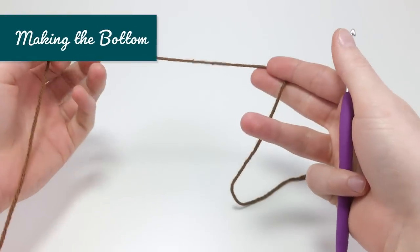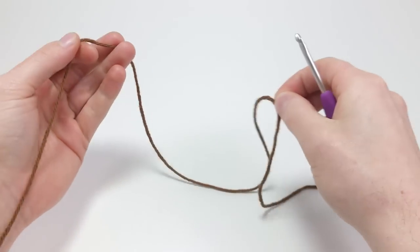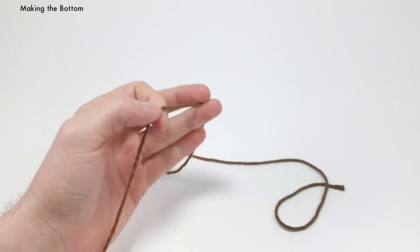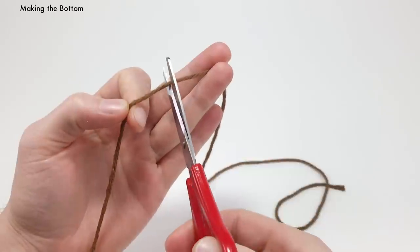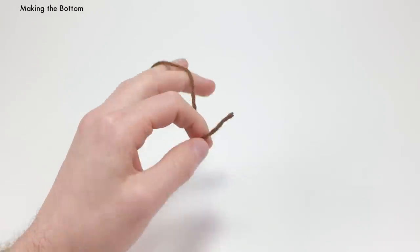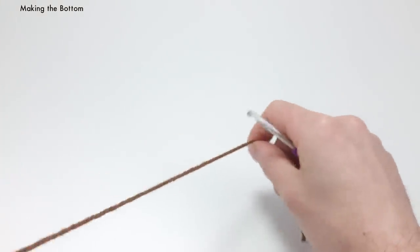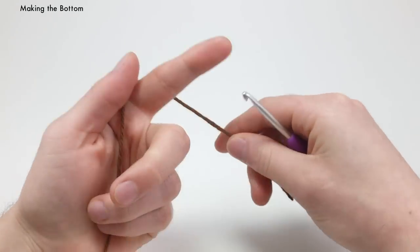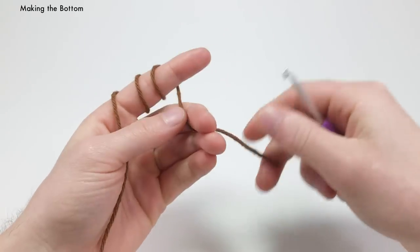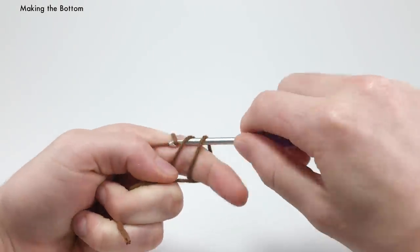We're going to start by making the bottom of the acorn. You want to cut a decent amount — not too much — of extra brown yarn and set that to the side; we'll come back to it to make a little tip on the end of the acorn. With your brown yarn, we're going to do the magic loop method. You can also start with the chain two method if you feel more comfortable with that.